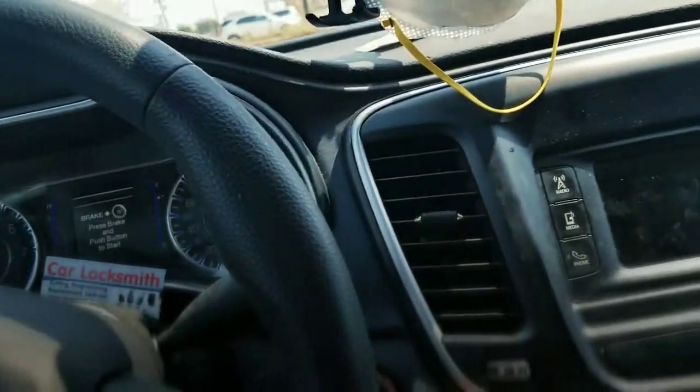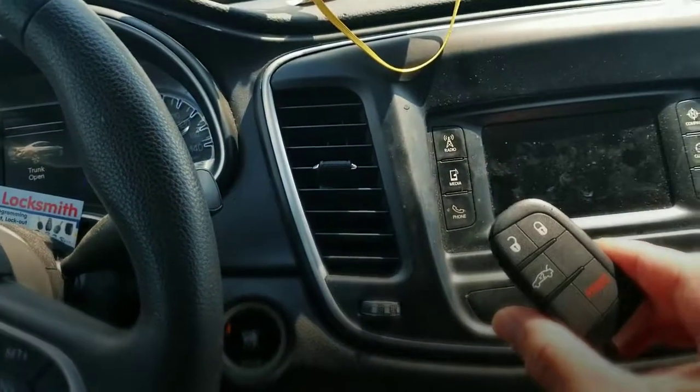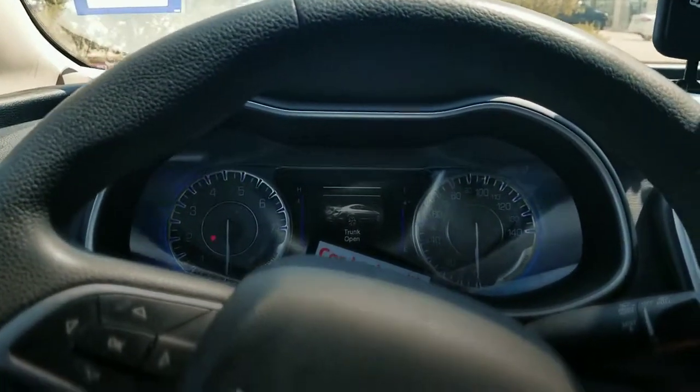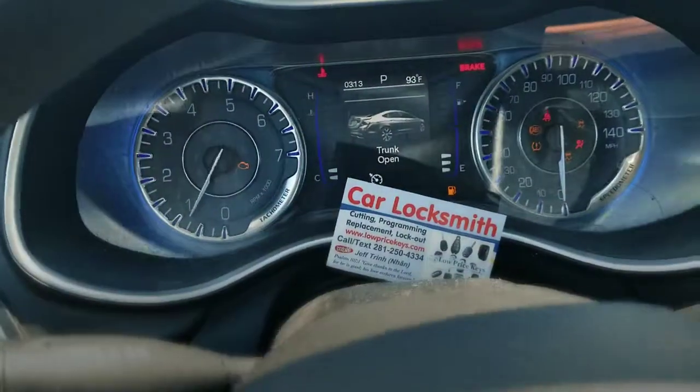As you know, smart keys — step one, they can break. You push your start button and you can put these keys anywhere — your pocket, your purse, anywhere. Step one to push your start button and start the car. Again, this is Jeff for Low Price Keys.